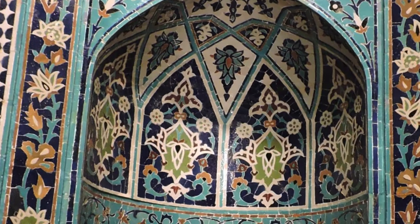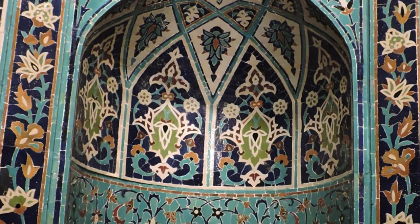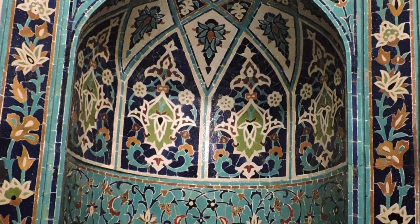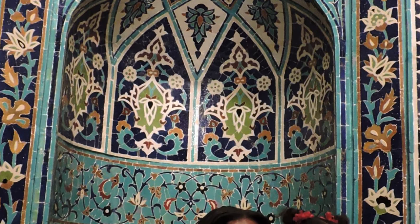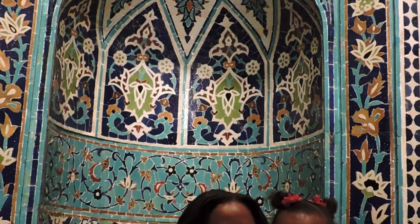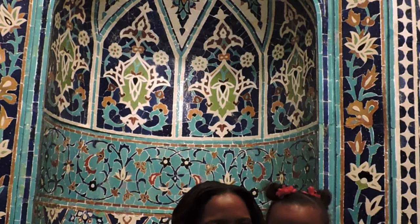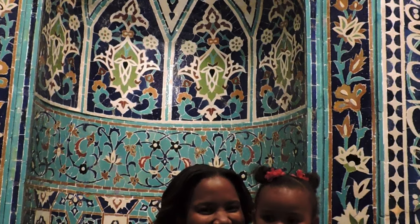The concave mihrab niche is used by the imam during Muslim prayers to magnify and bounce back sound to other worshipers, thus creating an acoustic device as well as a focal point used for submission and prayer. This piece has long been a favorite stop for tours of the Cincinnati Art Museum's permanent collection due to its lovely colors, geometry, and meaning.